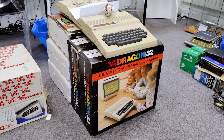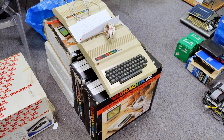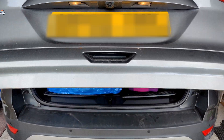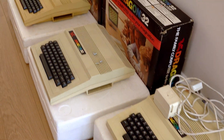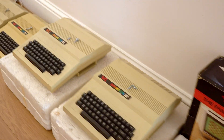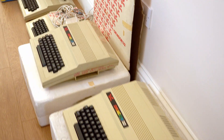We have more Dragon 32s than we need, and this doesn't include two on display and two others I've since discovered. This will be easier if I take them home to process, as it will take some time. Seeing them lined up like this makes me wonder if I've bitten off too much. I hope Mrs. TDO doesn't mind me taking over the dining room like this.